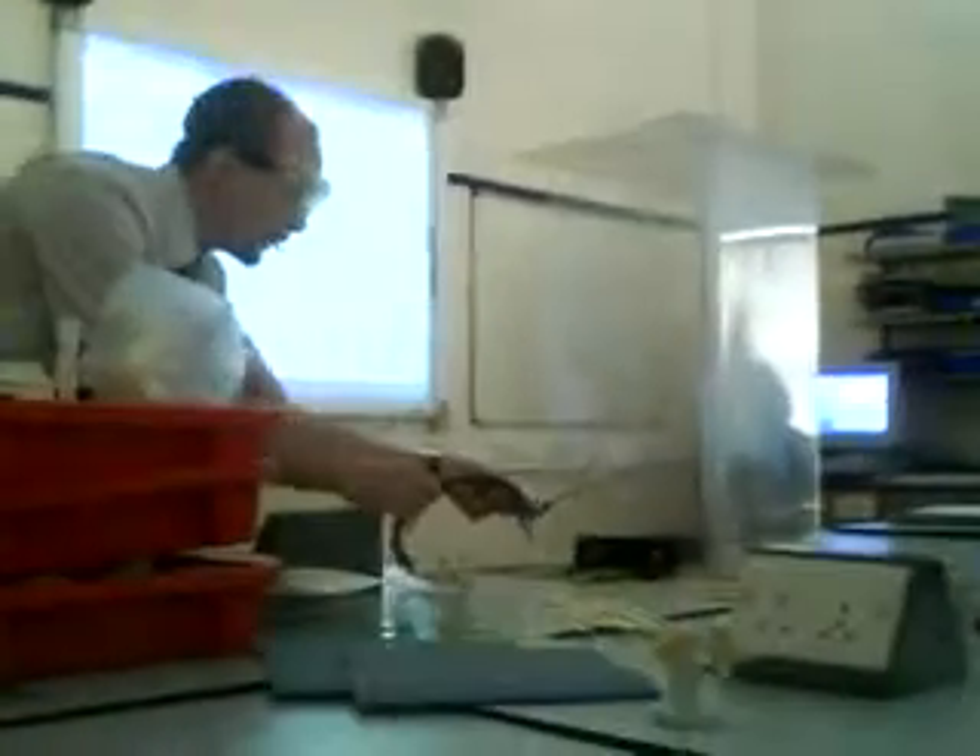We've got a magnesium fuse. And what we're going to do is light the magnesium fuse. That's going to burn down to the ignition point and start the reaction, at which point I leg it.